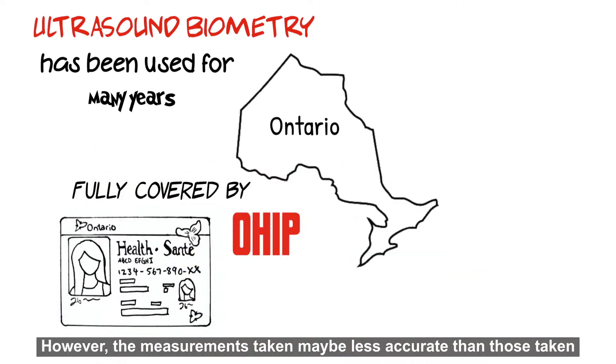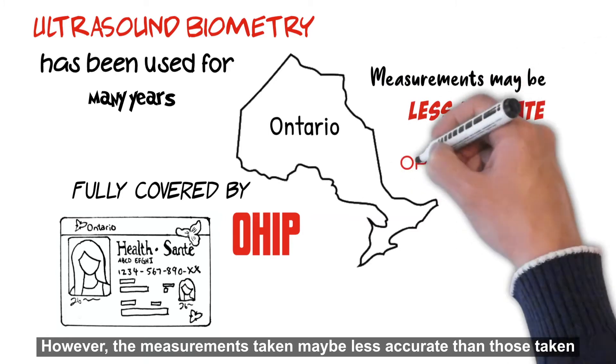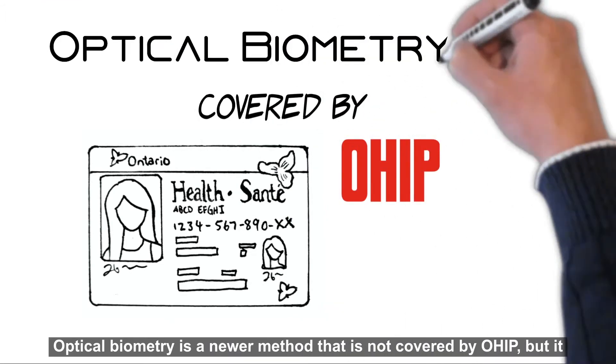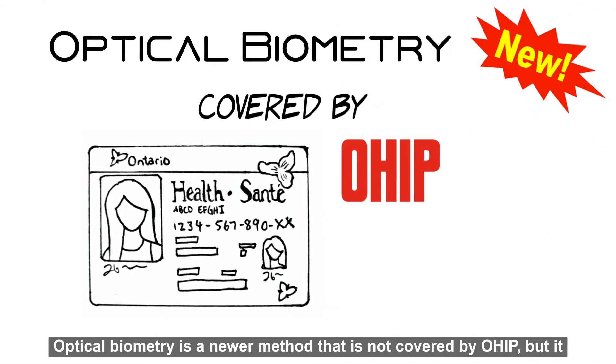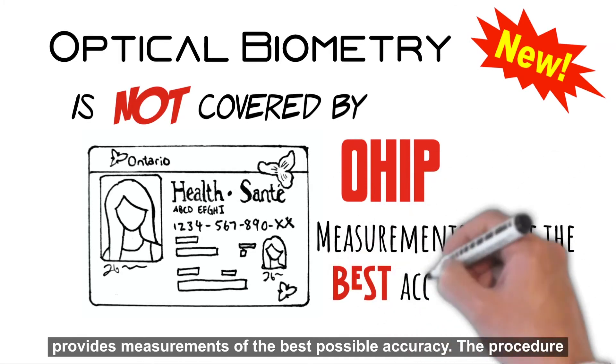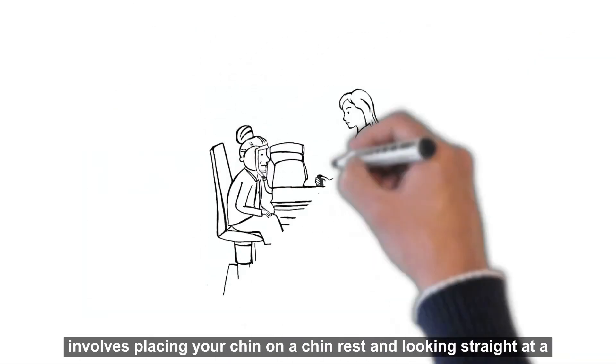In Ontario, ultrasound biometry has been used for many years and is fully covered by OHIP. However, the measurements taken may be less accurate than those taken with optical biometry. Optical biometry is a newer method that is not covered by OHIP, but it provides measurements of the best possible accuracy.